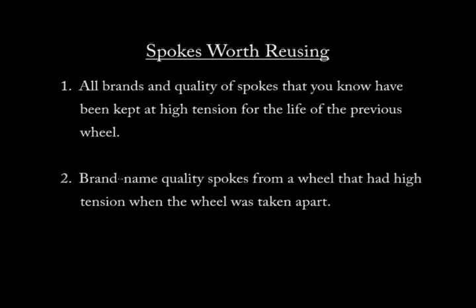Despite the fear, uncertainty, and doom that many wheel builders put out there, the fact of the matter is spokes can be reused, oftentimes over the life of several wheels. Here are spokes worth looking at for reuse. Number one: all brands and qualities of spokes that you know have been kept at high tension for the life of the previous wheel — in other words, you know the history of the wheel, and you know the spokes were always at high tension.